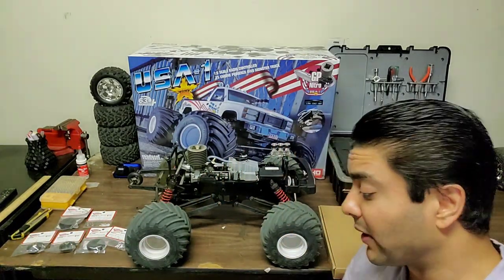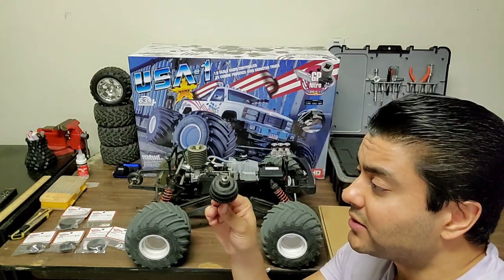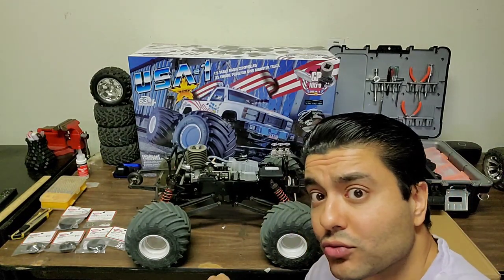Anyway, enough talking — we're going to cut to the chase. We're going to take this three-speed transmission apart, show you exactly what's wrong with this one, and get it back on the truck.